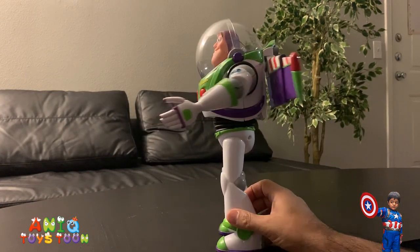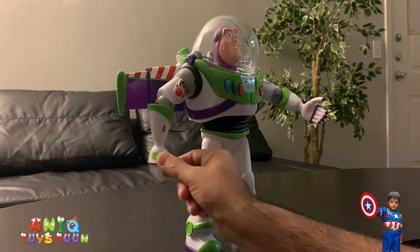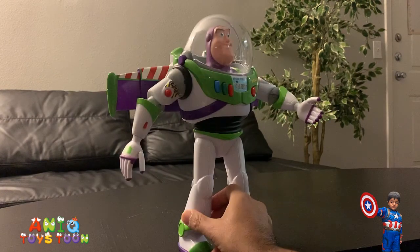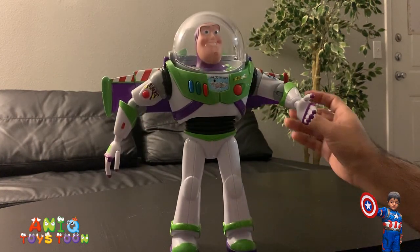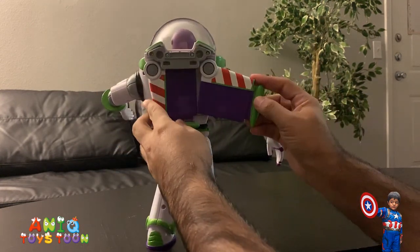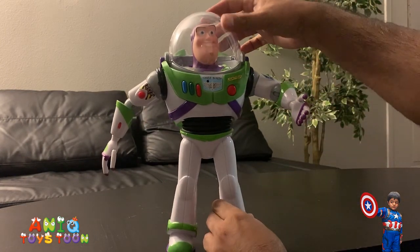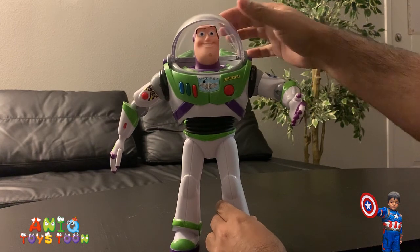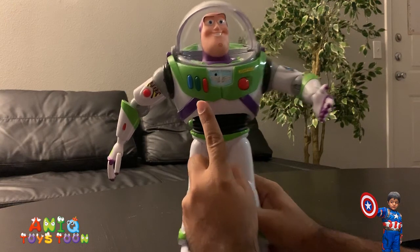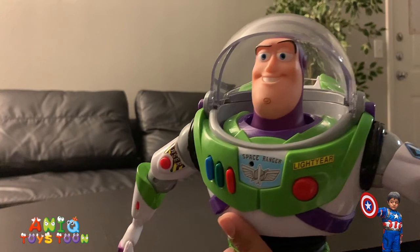This is how it looks from the front — pretty nice. And of course this one is also collapsible. Then we also have the helmet, which you can of course remove. And then of course we have these buttons — if I push a button: 'Hello buddy, hello buddy!'